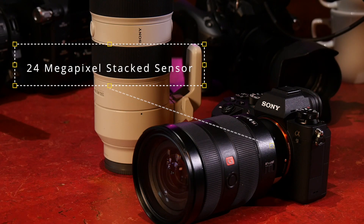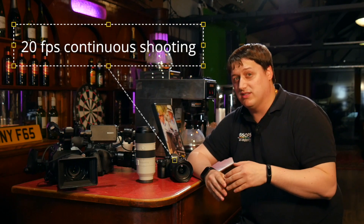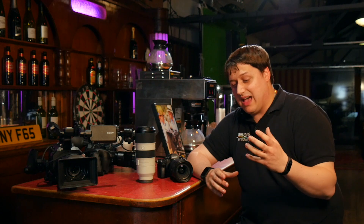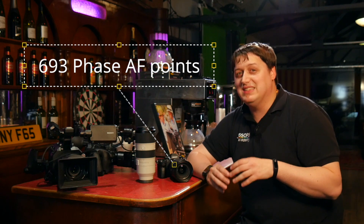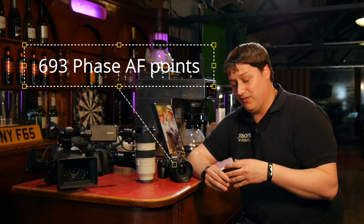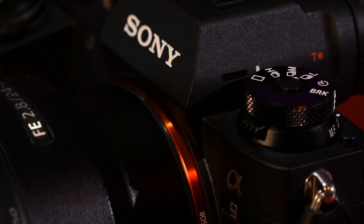The first is shooting speed and efficiency. It can shoot at 20 frames per second at full resolution. As well as that, it's changed how the camera can autofocus — we now have a sensor with 693 phase detection autofocus points, which is huge, and it covers pretty much the whole range of the sensor.